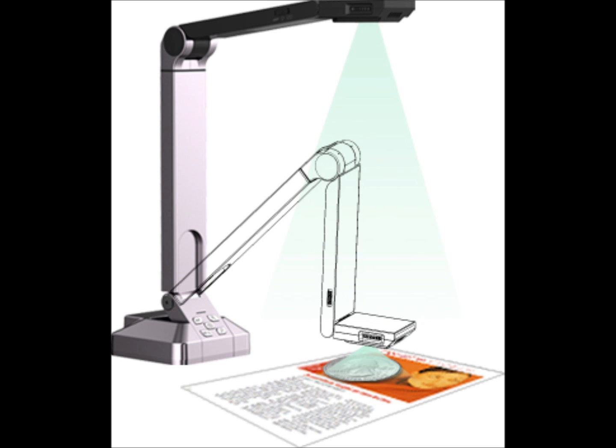If somebody would like to find out more information about the Solo 5 and some of your other great document cameras, where would they go? Our site is www.thehovercam.com — that's T-H-E-H-O-V-E-R-C-A-M dot com. Or you can call us — we're in San Diego, California — at 858-750-3499. We're more than happy to answer questions or talk to anybody about our devices. Well, John, it looks like we've run out of time. There's so much more to talk about on your brand-new Solo 5 document camera, but I look forward to continuing this conversation next time. Thanks, Alan. I look forward to it.